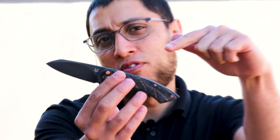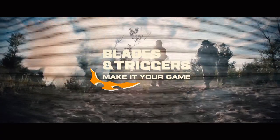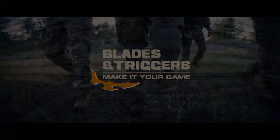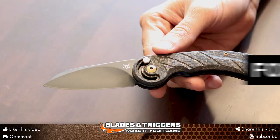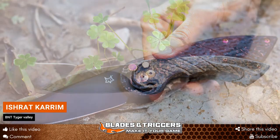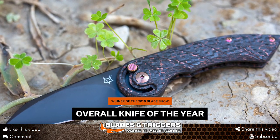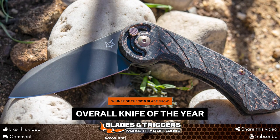Hey guys, Ishiya here from Blades and Triggers, and this is the award winning Fox Radius. This little guy won the 2019 Blade Show overall knife of the year.